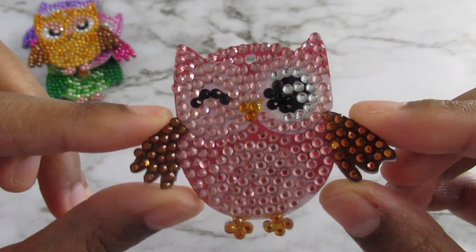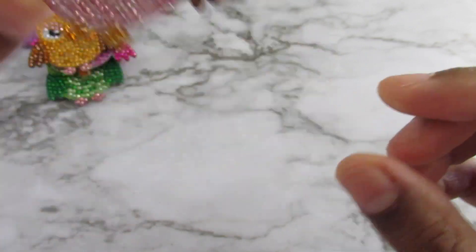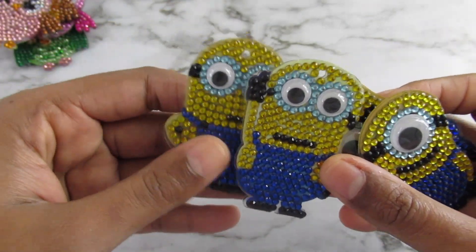There's an orangish one — this one looks orange to me, it's like an orangey owl — and here's another pink one with brown wings. Yeah, wings.